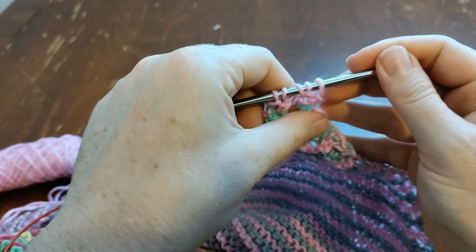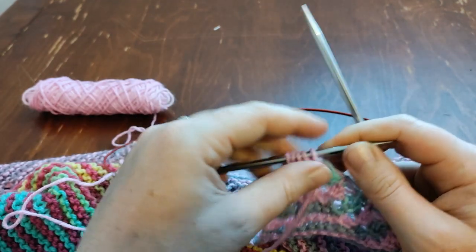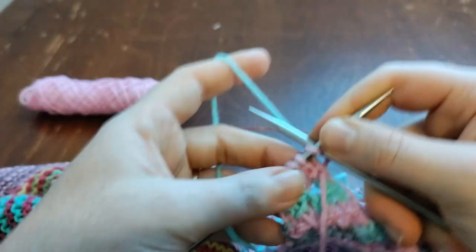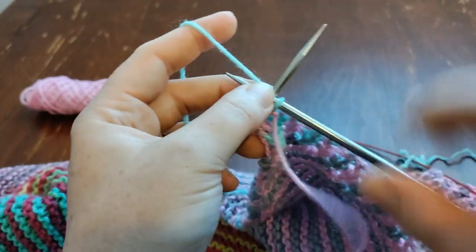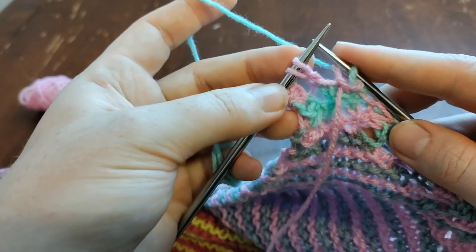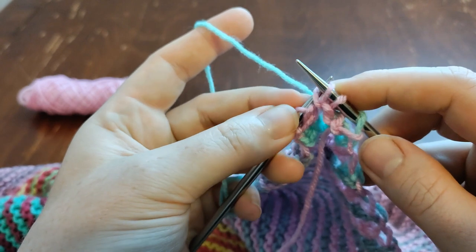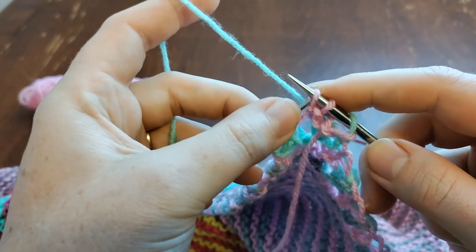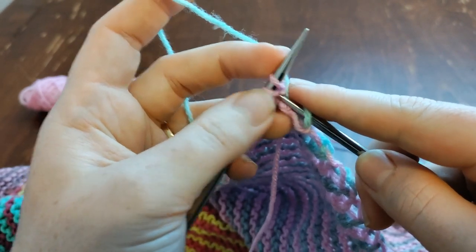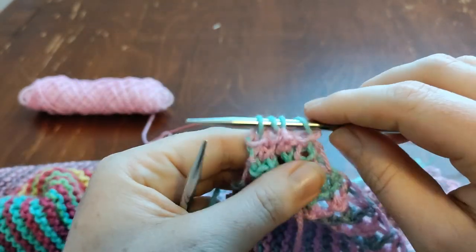Now I'm at five stitches, which means I'm almost finished. We're going to take this down to four stitches, just like where we started. Knit one, knit two together — one of them is a yarn over, so slip that first stitch out of the way, slip the yarn over through the back loop, put those two back on the left needle, knit two together, yarn over, knit two together. Now I have four stitches.